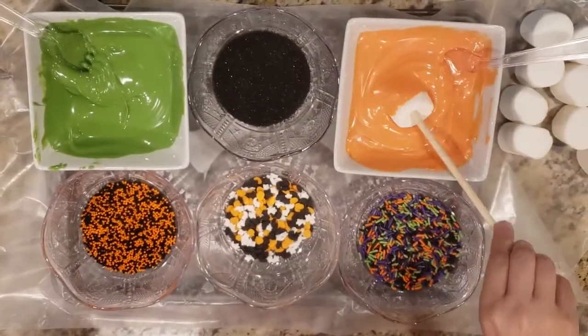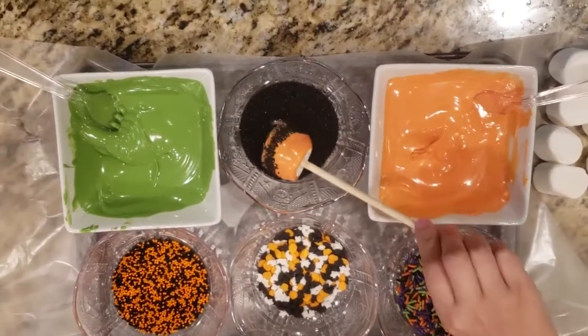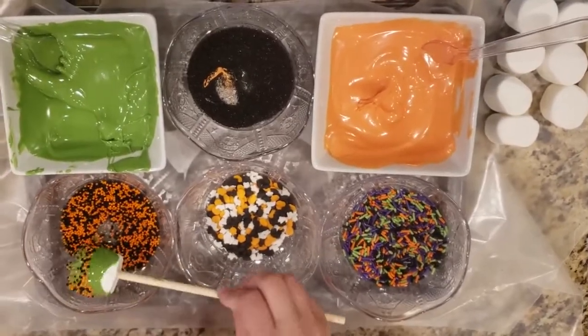Dipped marshmallows are an easy treat for any holiday. We picked up some colored candy melts and a single pack of sprinkles that had several different varieties. For best results, dip them in the chocolate and then let them sit for a few moments before applying the candy.